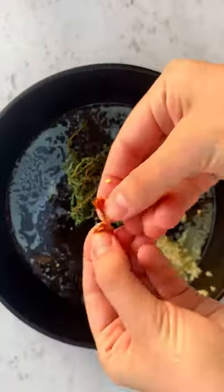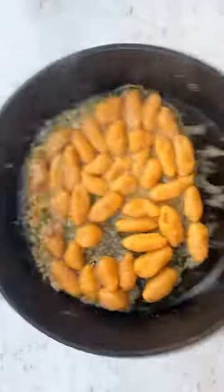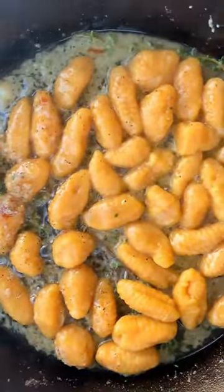Boil them. Sizzle some butter, garlic, thyme, chili flakes, and pepper in a pan. Add your cooked gnocchi in there, swirl them in the butter sauce, top it all off with some cheese — look at that, that is tasty.